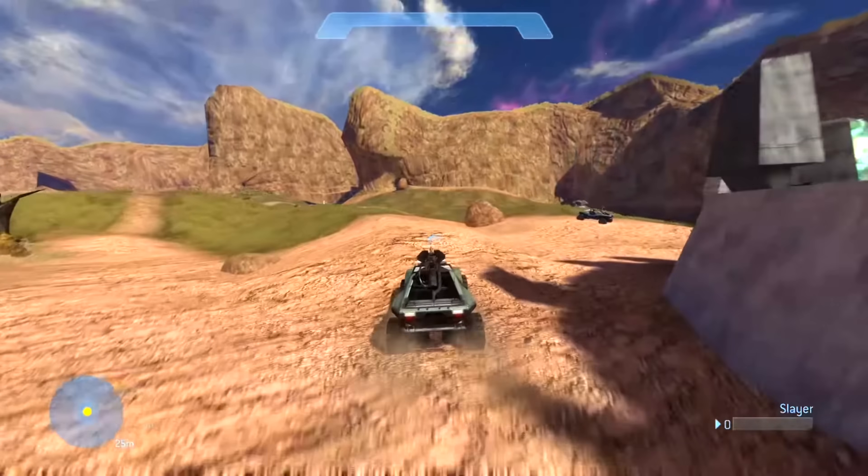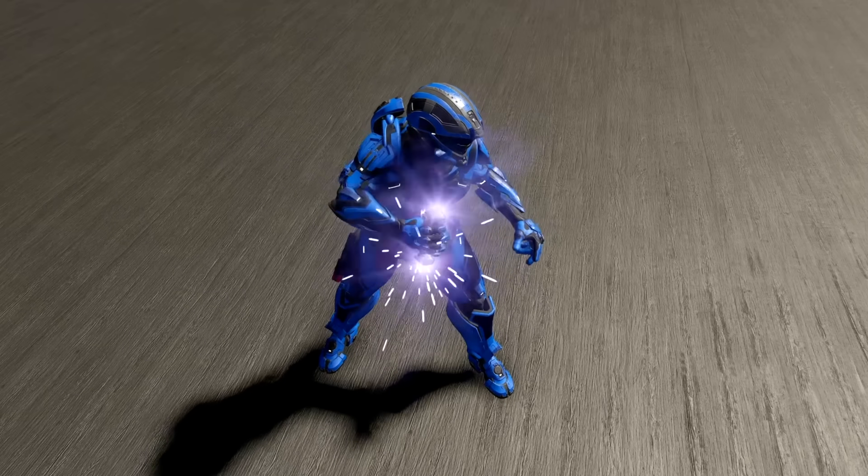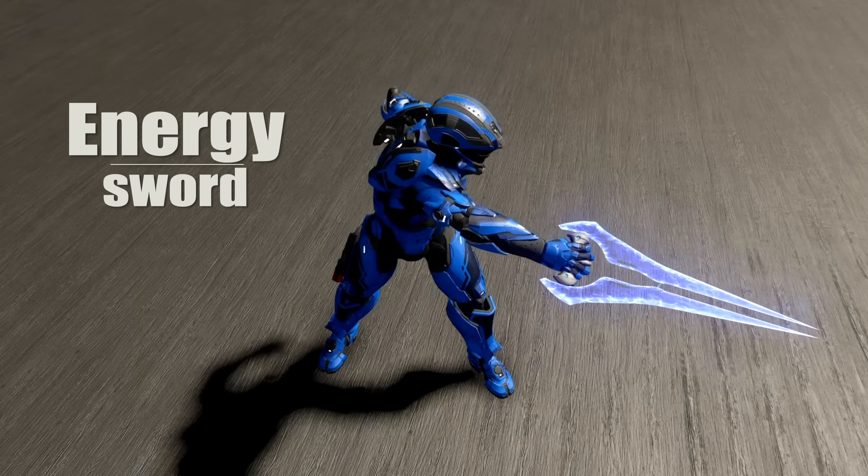Very few video games leave a generational impact as great as the Halo franchise. It's full of action, adventure, and super futuristic technology. And one piece of tech in particular has always captivated me — it captivates everybody. And I'm speaking, of course, of the energy sword.